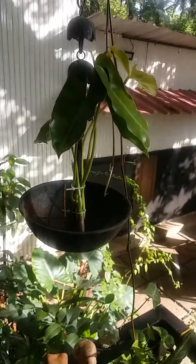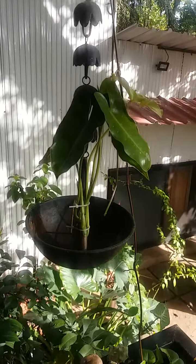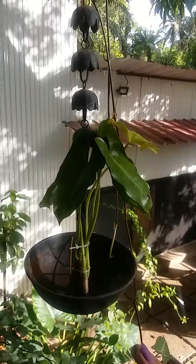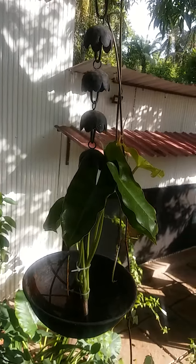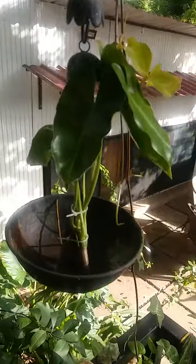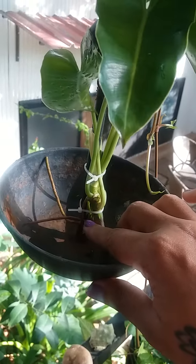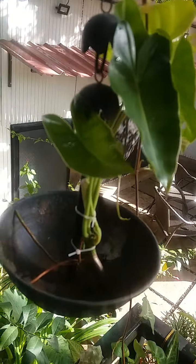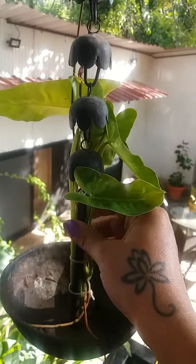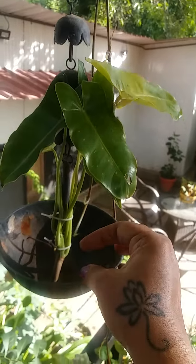Hey lovely people, I'm back after a long break. Today I'm going to show you how to propagate this variety of Pothos. I have this beautiful small hanging planter which you can use for flowers or incense, and I'm going to use it for this plant. I've trimmed the cutting keeping the roots intact from a node, so I haven't damaged the mother plant. I've placed it here and used cable ties on the stick to give it stability, snipping off the excess.